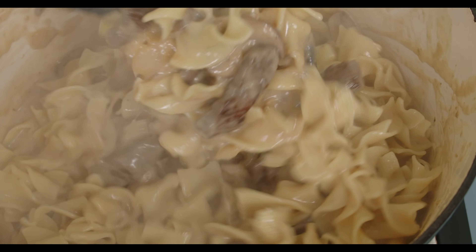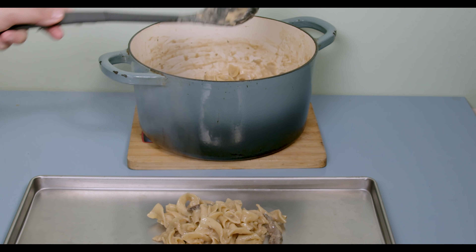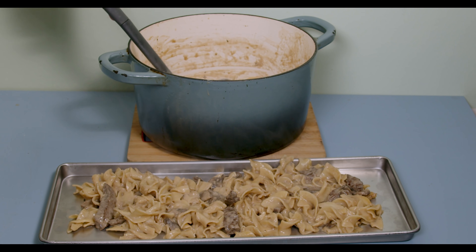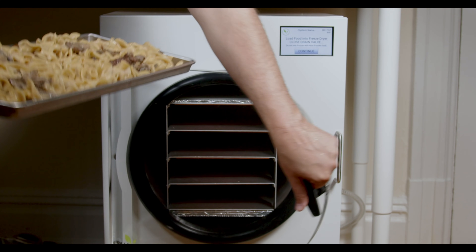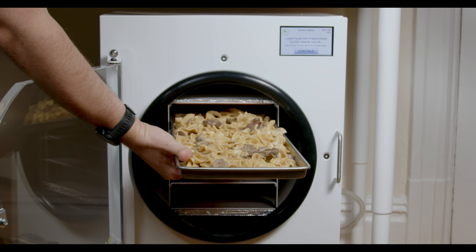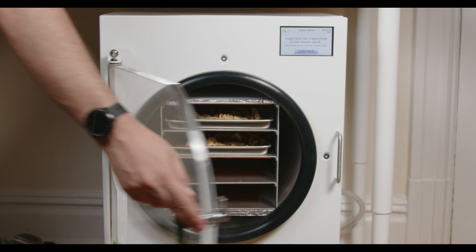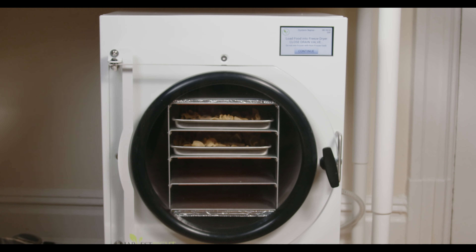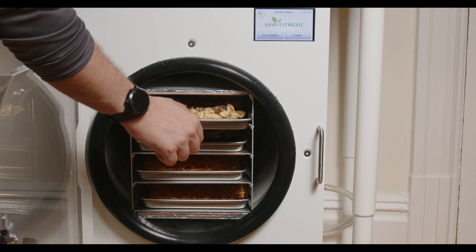However, if you want to freeze dry this, all you need to do is place it into a freeze dryer tray, trying to get a somewhat even layer of the noodles and sauce. Start the freeze dryer and once it's ready to load the trays, put them in, close the chamber, and let it go. The real beauty of the Harvest Right freeze dryer is that it's just extremely easy to use — you really don't have to do anything. The next day after it was done, I pulled the beef stroganoff out and it looked like this.